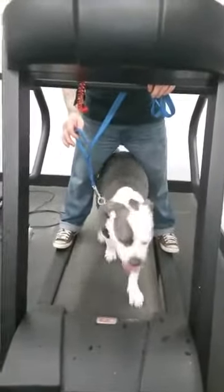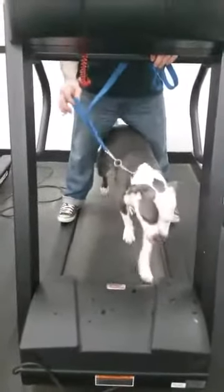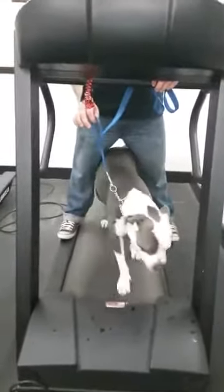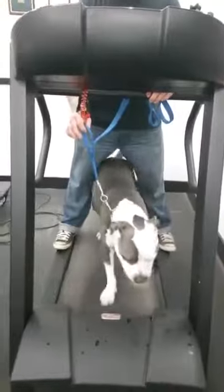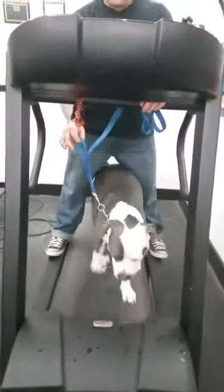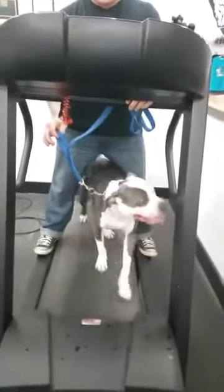I'm using my body as kind of a guide to keep him in the middle, so that way he'll walk straight. Eventually, I'll step off of him with one leg, so he gets accustomed to that leg not being there, and then I'll do it a little bit standing beside the treadmill, and then once I can stand beside the treadmill, I'll start standing in different places and moving around the treadmill, so he learns I don't have to be standing here for the 20 minutes that you're on the treadmill. And then eventually you just hook him up — this is the good first starting place.